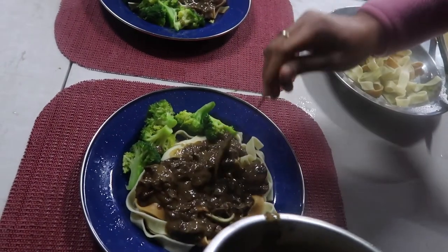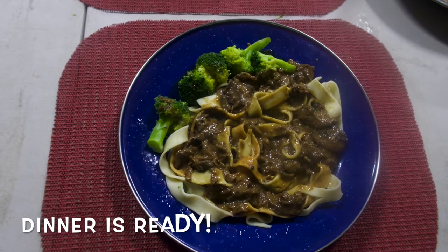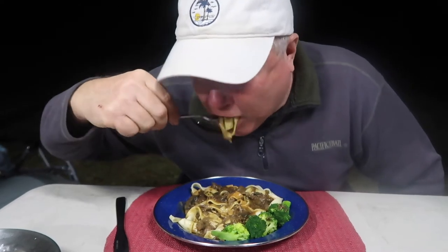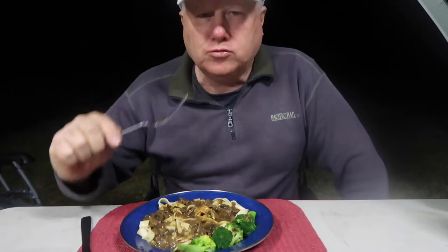Ross wants a lot of sauce and gravy. How's the beef stroganoff? Good!